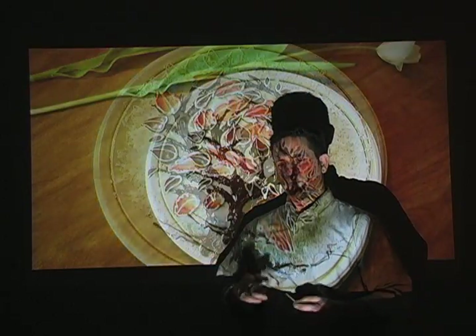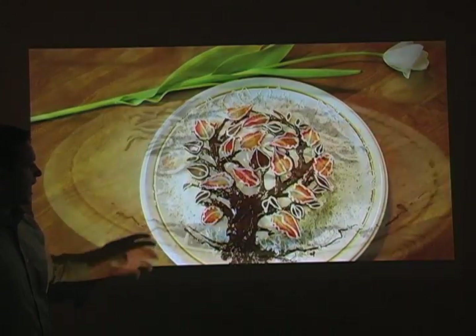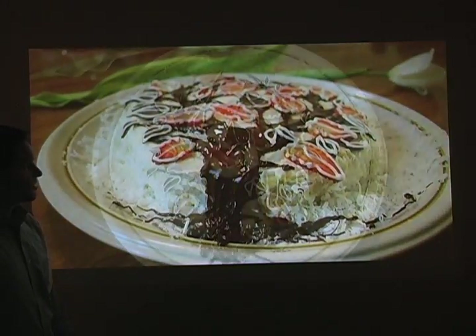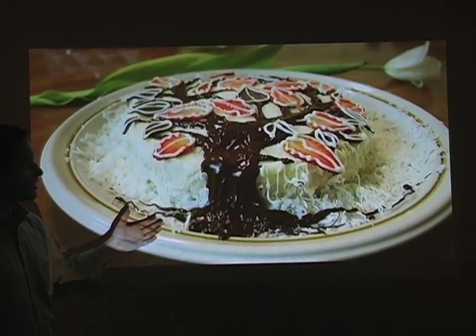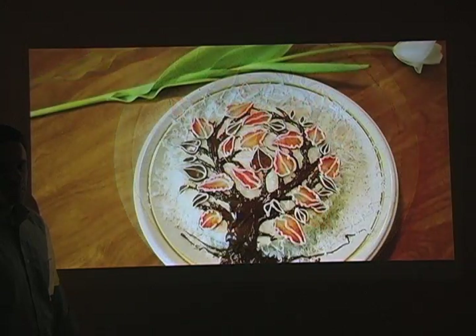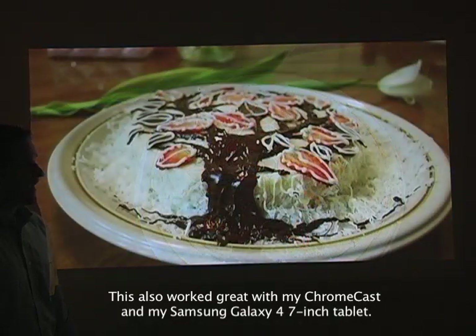I turned the brightness all the way up and plugged it in. This is about eight feet away and about 66 inches. The camera is set to capture it well, but there's a lot of depth to this picture, and that comes along with that 100,000 to 1 contrast ratio. You can really tell it stands out. I've seen 800-lumen ones with a 20,000 contrast ratio, and this is definitely a step above that. Good high-quality color and contrast.